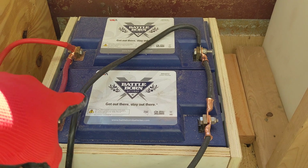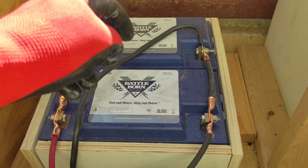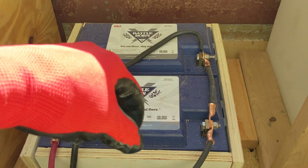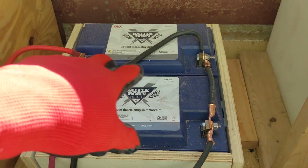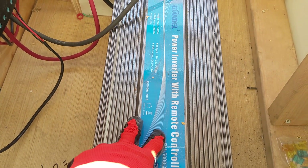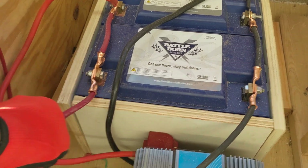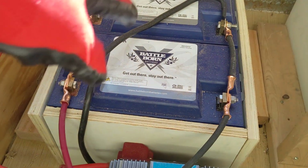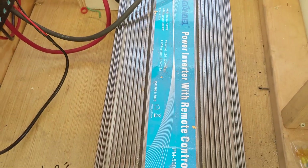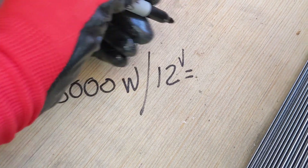Each battery has a battery management system limiting it to 100 amps of continuous output current. So between these two batteries, the bank could provide 200 amps of output continuously — though for 30 seconds they'll do twice that. So 200 amps of potential current from these batteries into this inverter. These cables are not big enough to handle that. The battery bank is too small for this inverter and what they plan to run. For a 5000-watt inverter: 5000 watts divided by 12 volts is 416.6 amps.